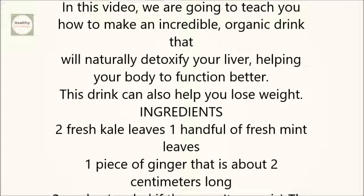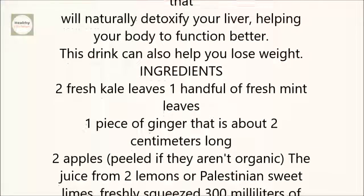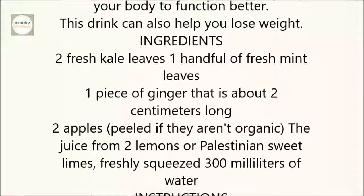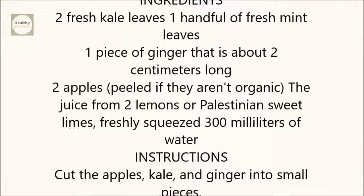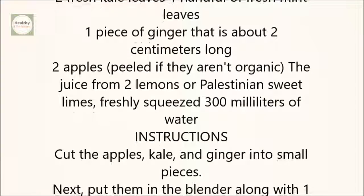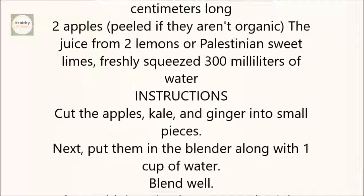Ingredients: 2 fresh kale leaves, 1 handful of fresh mint leaves, 1 piece of ginger about 2 cm long, 2 apples (peeled if they aren't organic), juice from 2 lemons or Palestinian sweet limes freshly squeezed, and 300 milliliters of water.